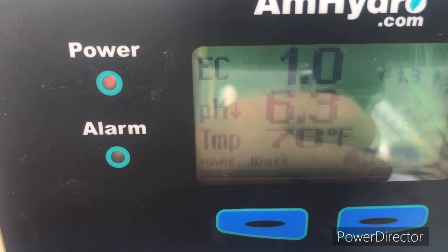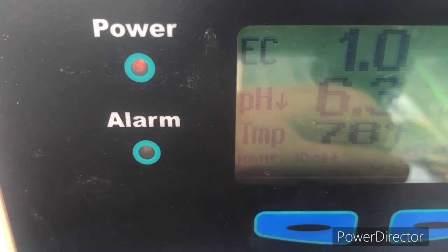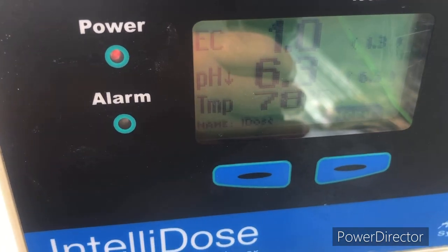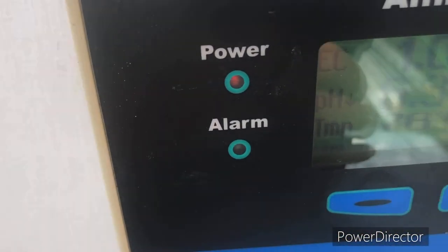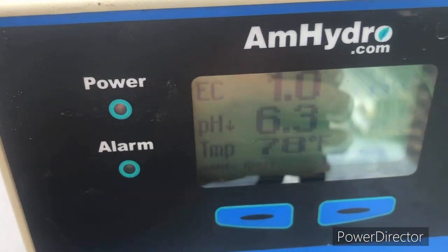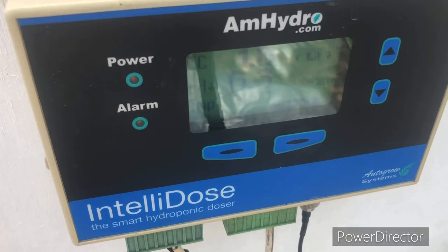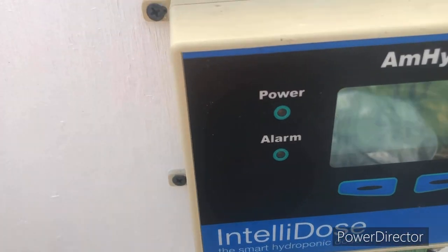It's a couple days later. Our pH is down to 6.3, set point 6.5 — it dosed a little more, which is why I set it slightly higher. The EC is now at 1.0, up from where it started at 0.7. We've upped the target to 1.3, still on a 25-second dose every two minutes. When it gets up to where it should be, we'll back off the dosing and see how it maintains. We always set the target a little conservative so if we dose a little strong, we don't go too far over.